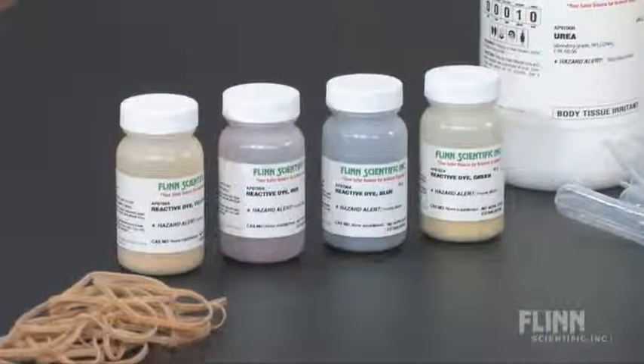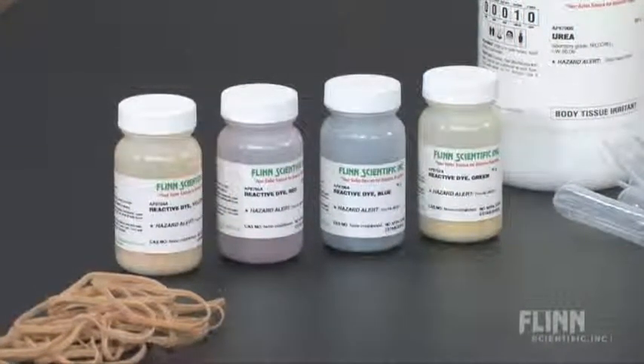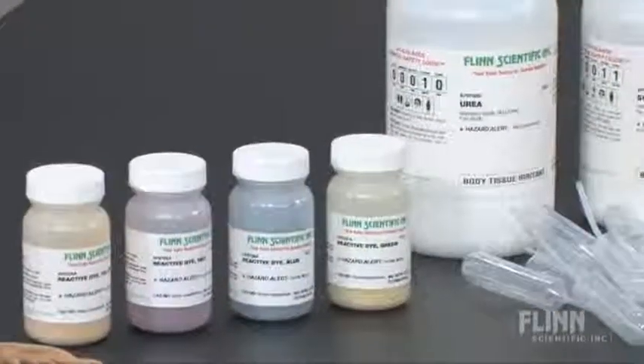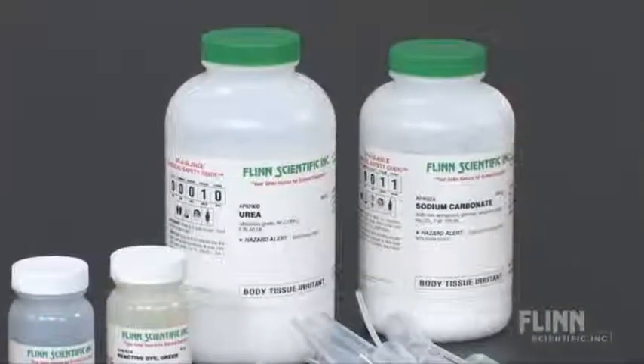The Flynn tie dyeing activity kit contains enough materials for 30 students working individually. Yellow, red, blue, and green dyes are all included, as well as the chemicals necessary to make the dye solutions and prepare the clothing items to bond the dye.